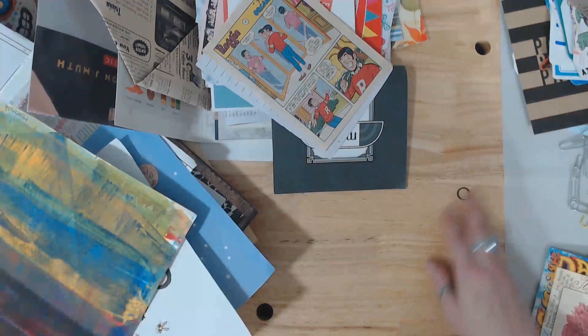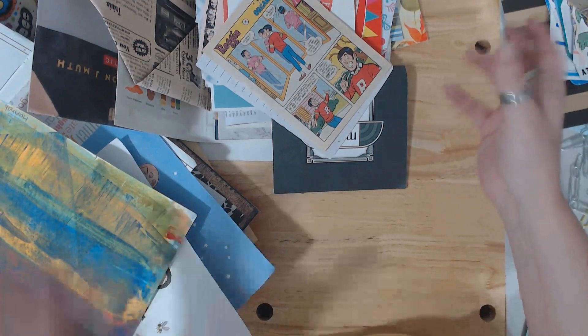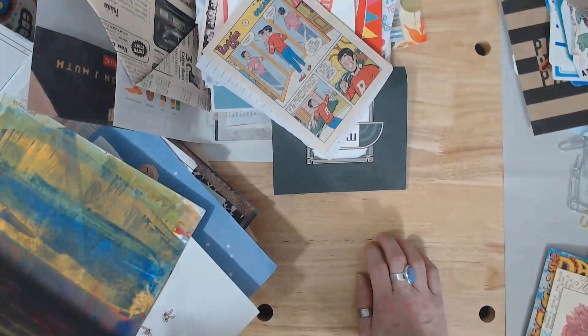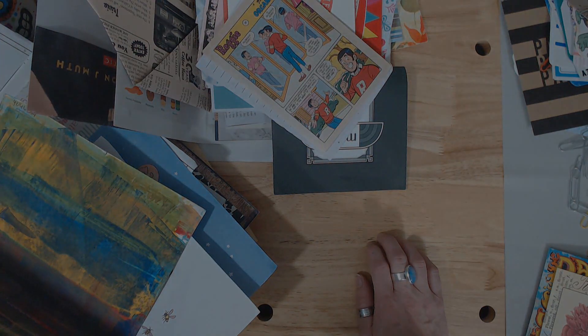Alright, so that is everything in there. Now I'm going to go off camera, go through all these piles, and see how many journals we're going to be making. I'll go around and see how many we've got and figure out what we have.